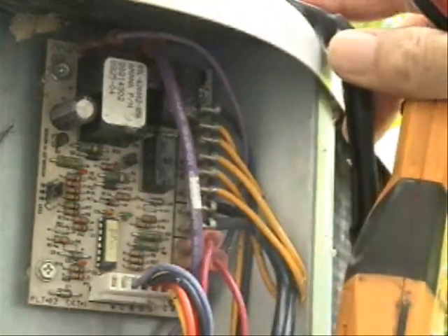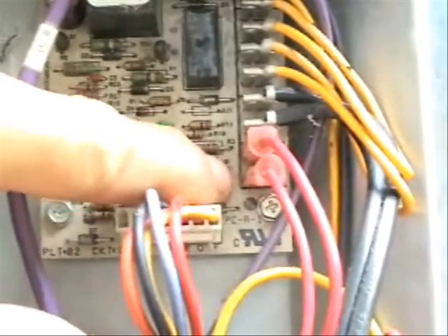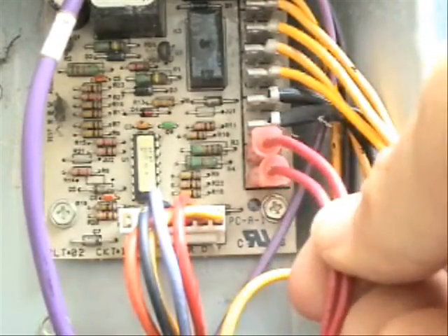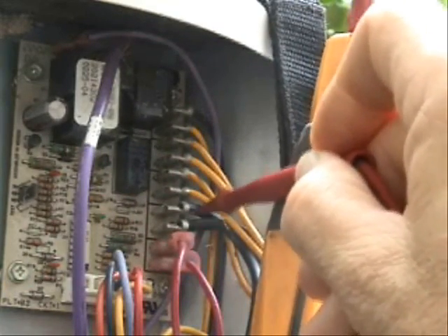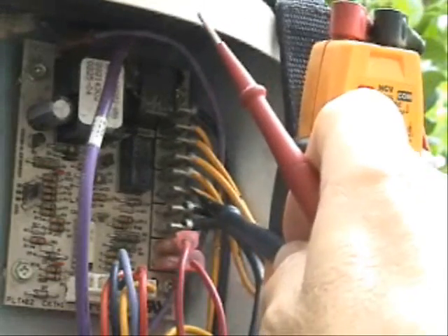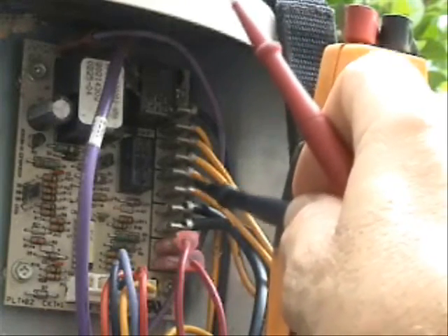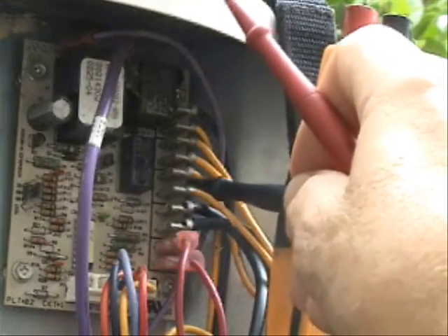Now on this board — and they're not all the same, by the way — these two bottom red wires connected to these terminals here are for the defrost thermostat. These two wires plugged into these terminals are for the reversing valve. The next two wires from the bottom, these two yellow ones here, are for the low pressure switch.